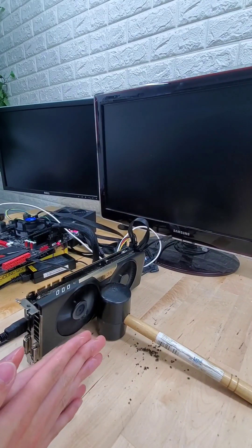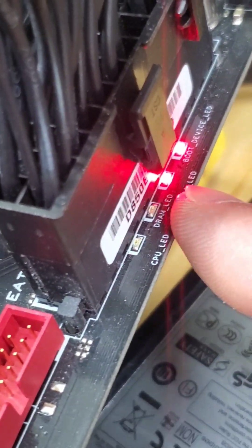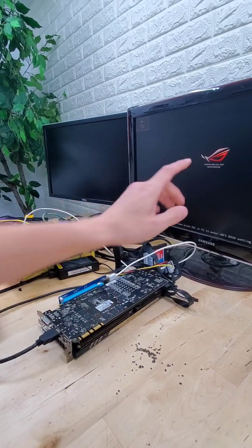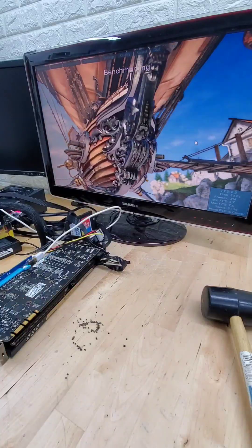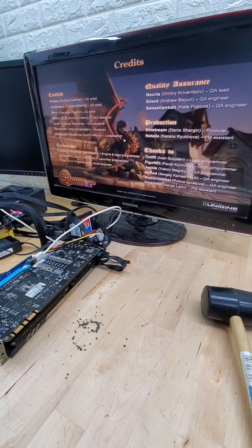However, as we wait and wait, there's no output to be found, and in fact we do get a VGA error code on our motherboard. And yet, if we restart the PC and wait a little longer, against all odds, this thing still works somehow. On top of that, we can get to Windows and even survive a GPU-intensive benchmark test. I quite honestly did not see that coming.